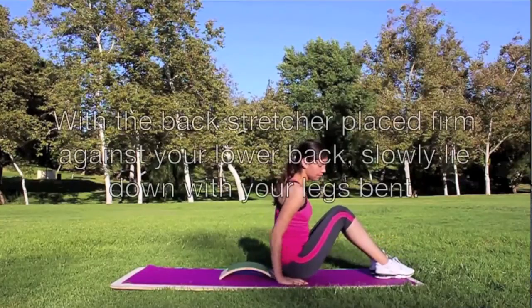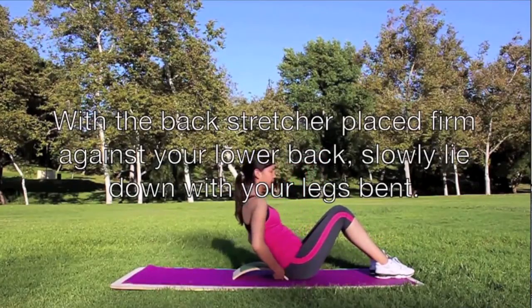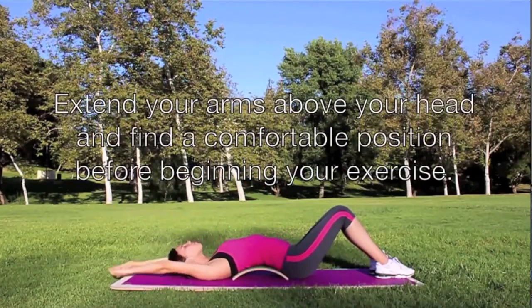With the back stretcher, place it firmly against your lower back. Slowly lie down with your legs bent. Extend your arms above your head and find a comfortable position.